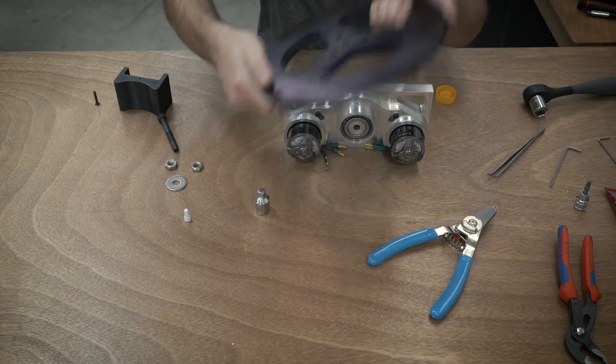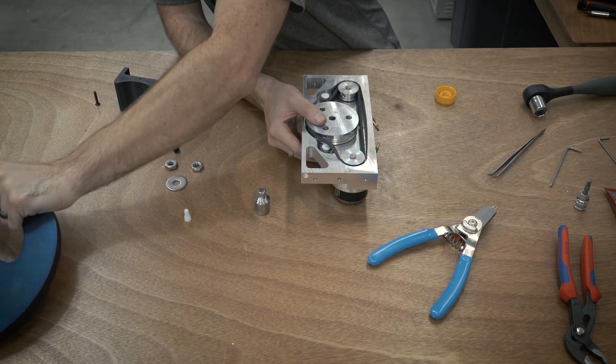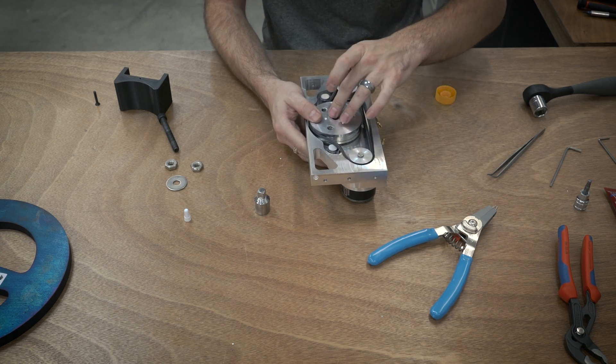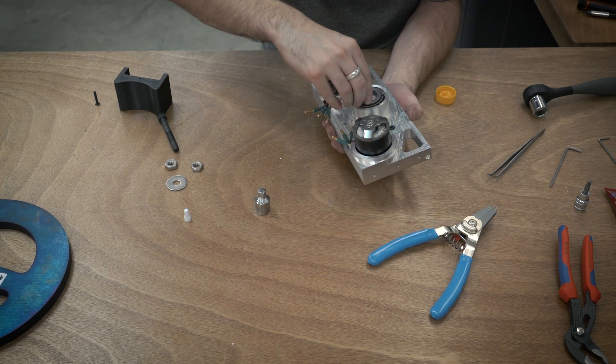The weapon right here attaches right down to the pulley and I'm not going to put that on yet until the very last step, because the armor needs to go over and a couple things need to happen before that. So I'm just going to temporarily close this up so we can at least test out that everything is running the way it should.